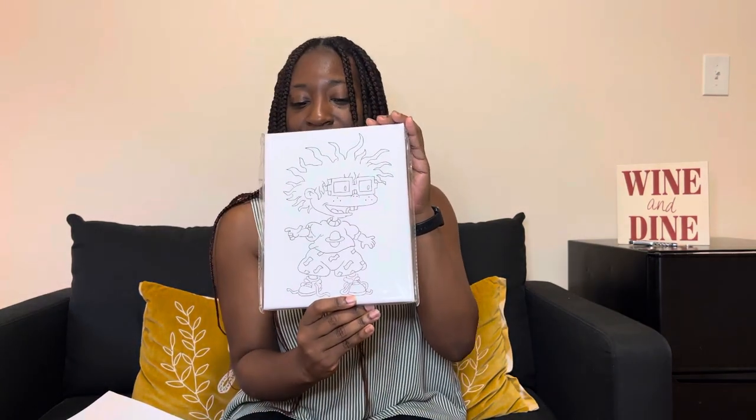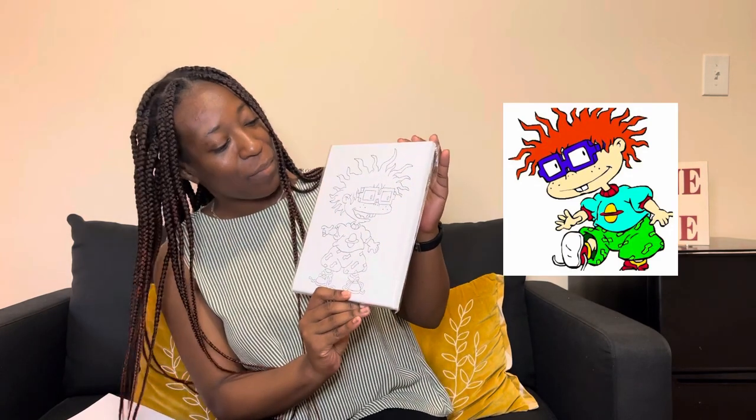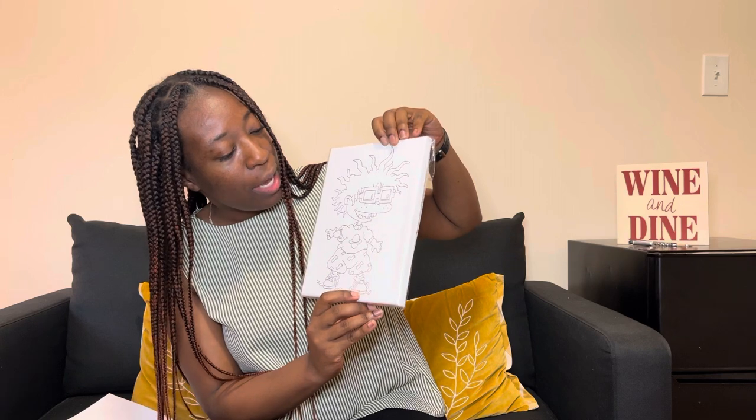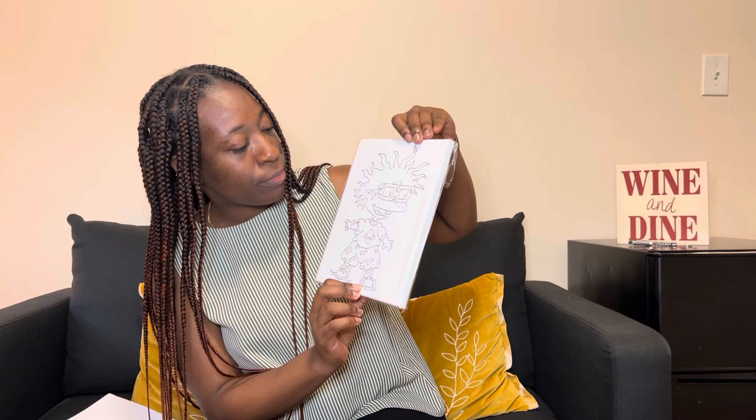And then there's the canvas, and this is so cute. This is actually pre-drawn by hand — a little Chucky from the Rugrats, which was a great show. I can kind of see the little pencil marks in it, but they did a great job at tracing over their pencil marks and putting this together. This is really cute.